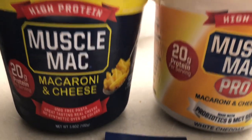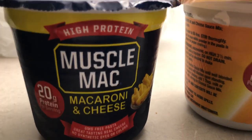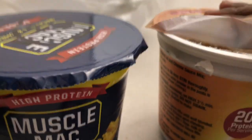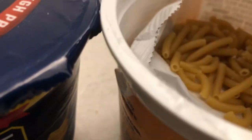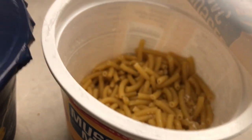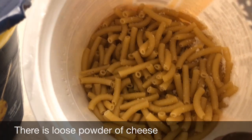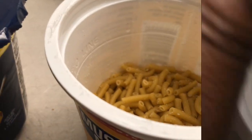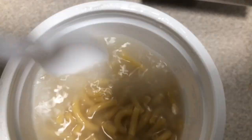Now this is easy — you can take it along with you and fix it. All you have to do is first open up the container, take the mac off, take the cheese sauce out, fill it up to the fill line, and then put it in the microwave for 3 minutes. Put your water in there, make sure you stir it up, and then put it in the microwave for 3 minutes.